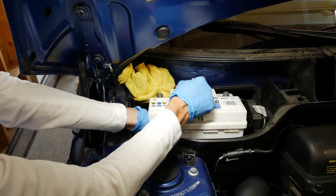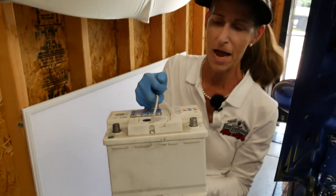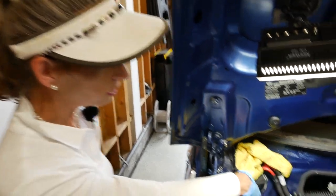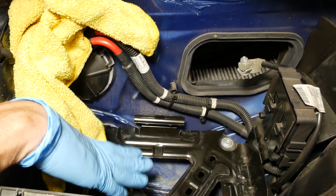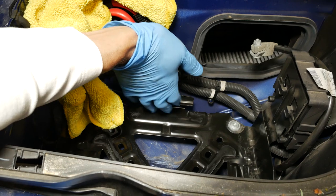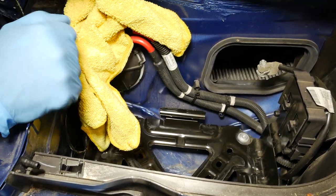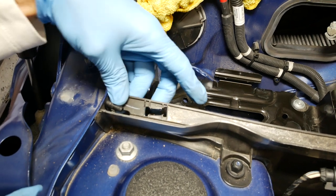Tilt it a little bit and it should come straight up. These things are so heavy! Now the battery is out of the car. Next we take it to the store, trade it in, and get a new one. With the old battery out, it's a good opportunity to look down in the well for any corrosion or acid spills. I don't see any here. If there was, we'd want to take that plate out, sand it down, and repaint it.